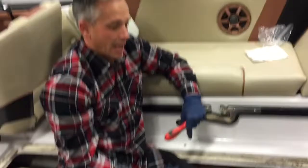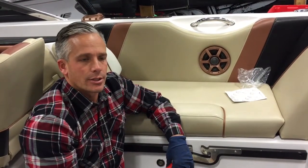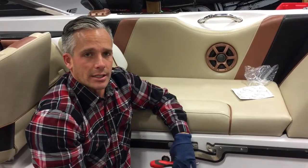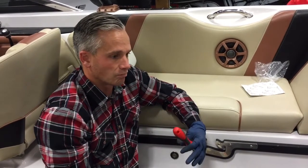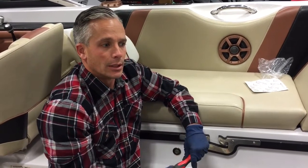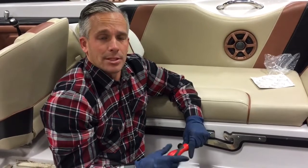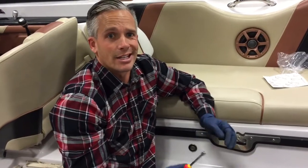That is how we exchange both fuel filters in a 2007 to 2010 Super Air Nautique 210. All the Nautiques are relatively the same — the locations might be in different spots inside the boat. If you have any questions give us a call or write in the comments below at Indy Boat Works, 317-845-9253.